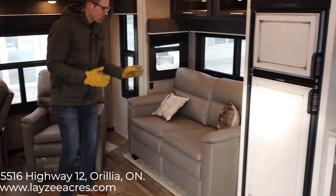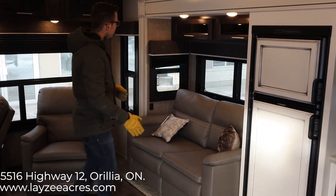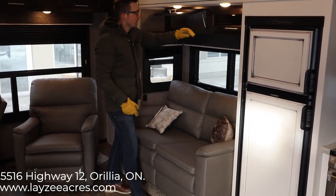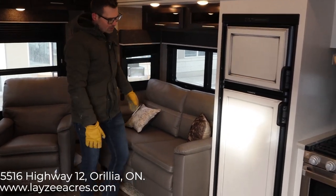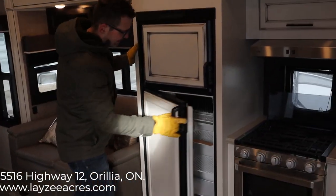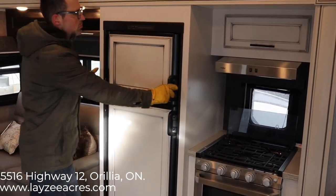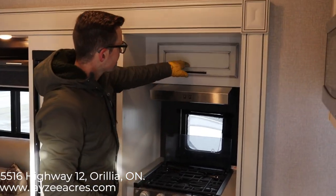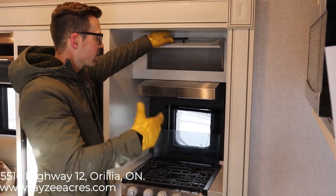We have a tri-fold sofa on this model, so that's going to pull out — two people can sleep on there, easy. There's good storage above the couch. There's an eight cubic-foot fridge here — gas or electric — so you're not limited to just being plugged in at a site. This is the farmhouse interior, with that off-white glazed finish. Really nice and bright.